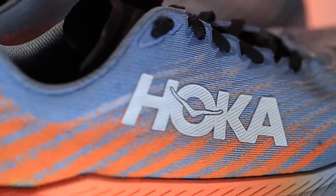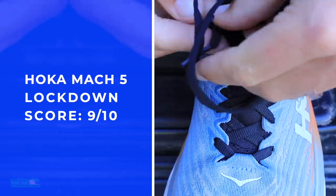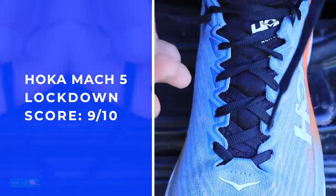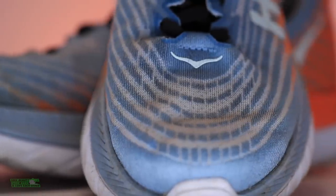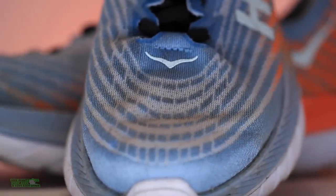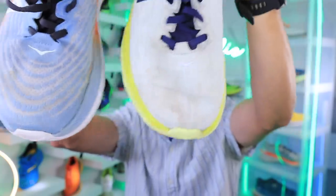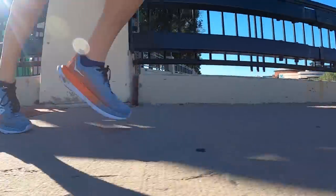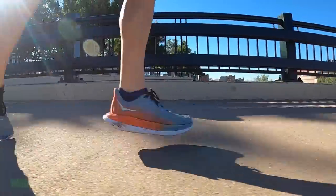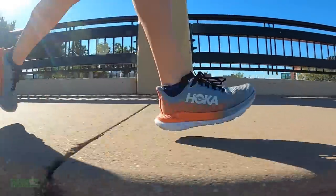We're looking at a Creel Jacquard engineered mesh and they nailed it. In fact, they improved it. Look at the breathability there through the toe box — much more breathable. Beautiful. Perfect for summer running, perfect for hot, humid temperatures. They improved the toe box breathability. Great job.